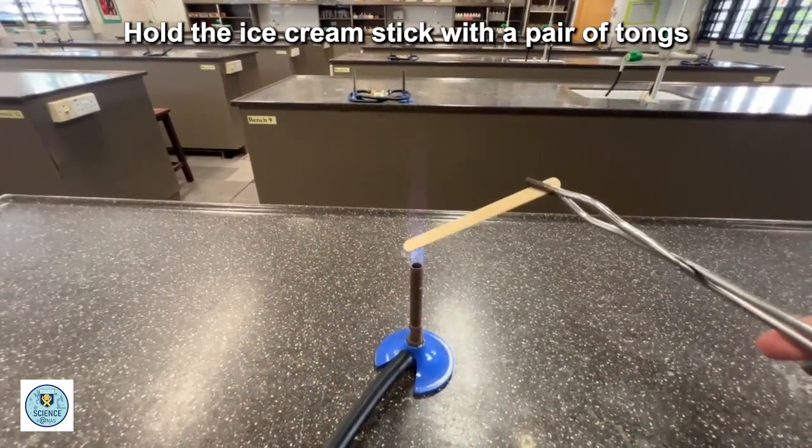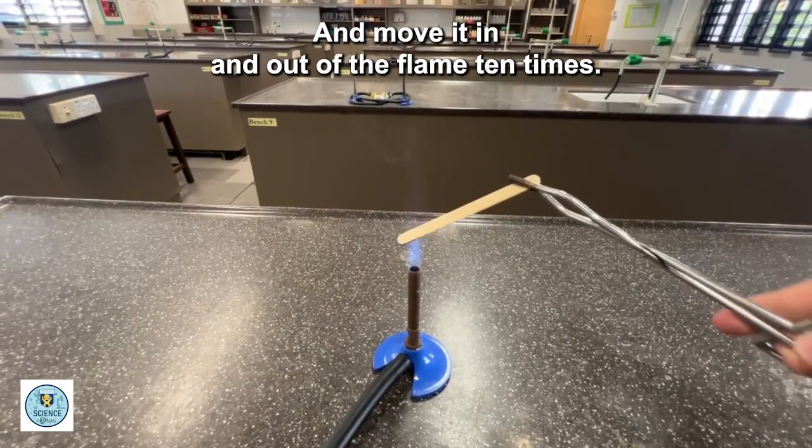Hold the ice cream stick with a pair of tongs and move it in and out of the flame ten times.